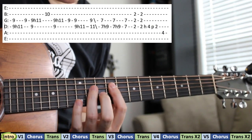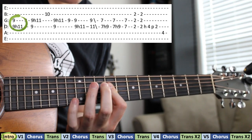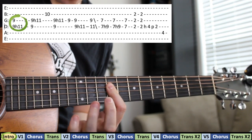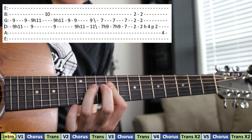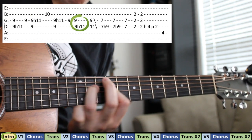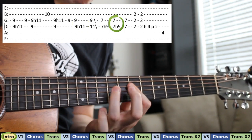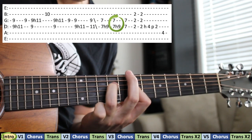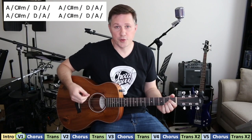There are a lot of hammer-ons, so you're kind of matching these two, and then right after you pluck them you hammer on there, you hammer on here. You hammer on again down here, and then on this part it's a double hammer-on. You've got to practice this to get it right. Here's the verse riff.